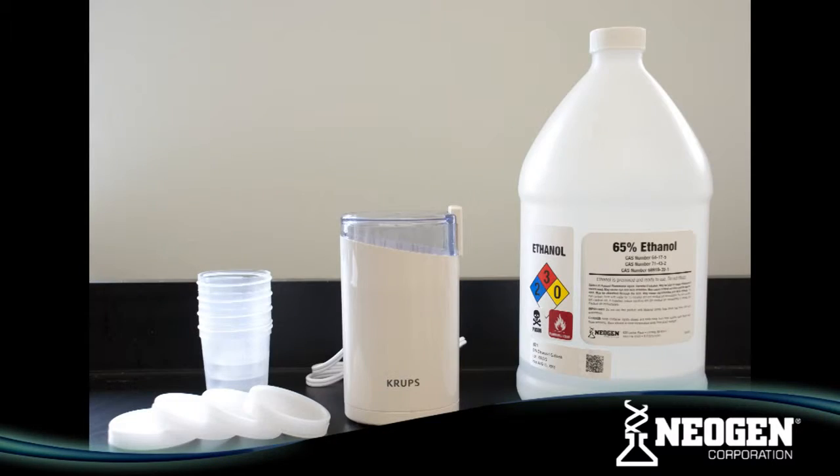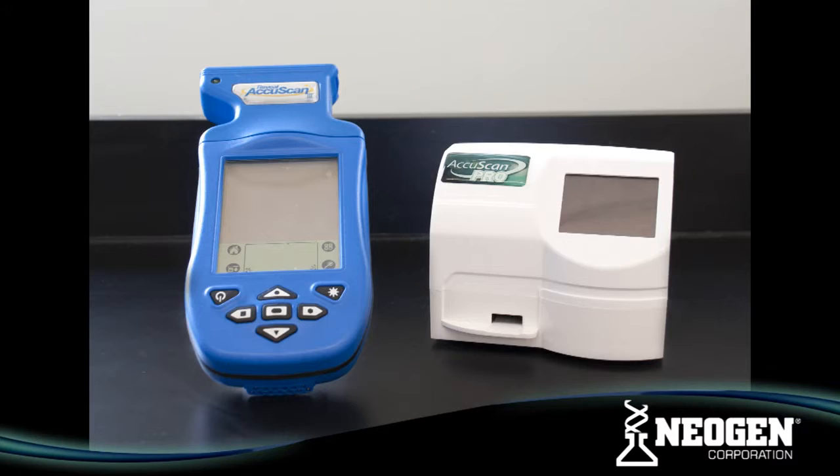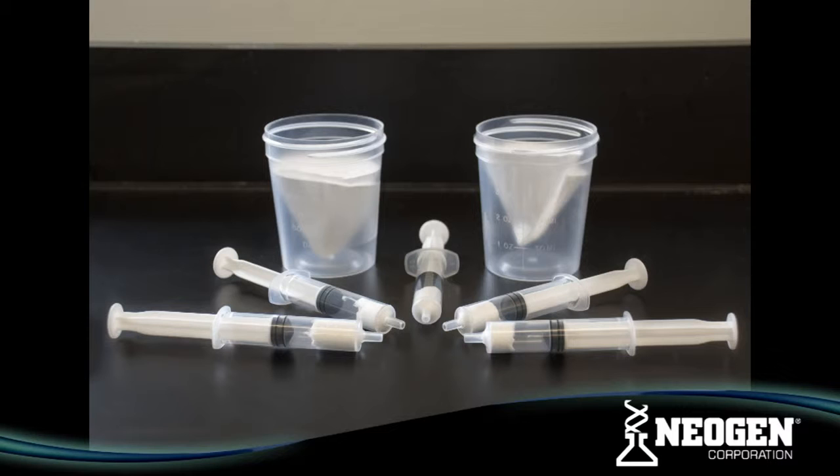To conduct the test, you will also need a 65% ethanol solution, sample collection cups with lids, an Agri-Grind grinder, a scale capable of weighing 5 to 50 grams, a timer, a Reveal sample cup rack, the Reveal AccuScan 3 or AccuScan Pro reader, a dispensing pump or graduated cylinder, filter syringes or Whatman No. 1 filter papers, and sample dilution tubes with caps.